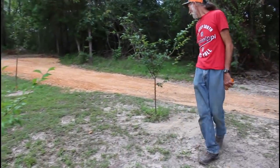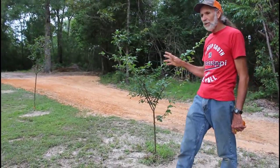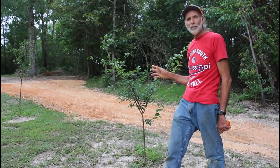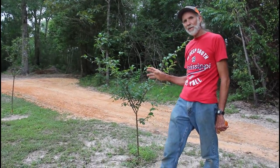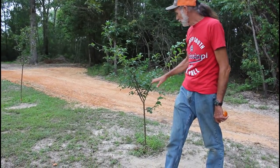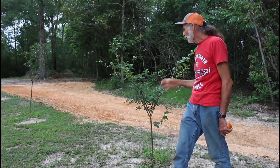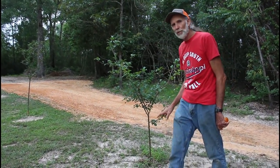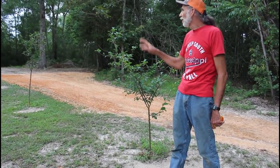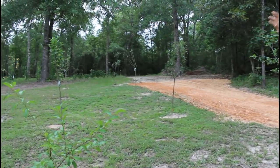Back here we have another plum. This plum came from a farm in Alabama that raises fruit trees, and we were able to get it as a potted plant. It is a lot larger trunk, a lot bigger tree because it was in a pot. It never did go through the transplant shock of being moved. The rest of our orchard back here was all potted plants from that farm in Alabama.